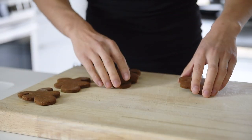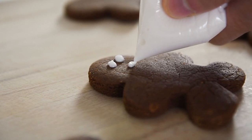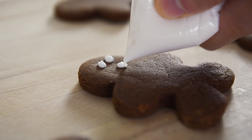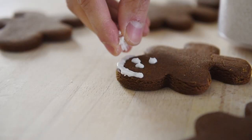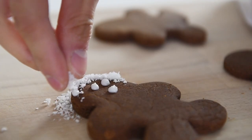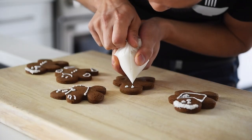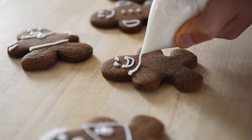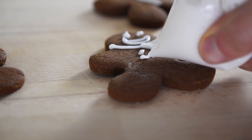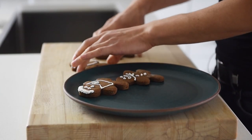Decorate the cookies to your heart's content. I'm sprinkling this one with some dried coconut, but remember you can use whatever toppings or fixings you like. It's definitely attempting to make a young man cooking, but I think he looks a little bit more like an old man cooking. Repeat with the rest of the cookies. Plate the cookies and serve, or make it into an activity so your guests can decorate their own.